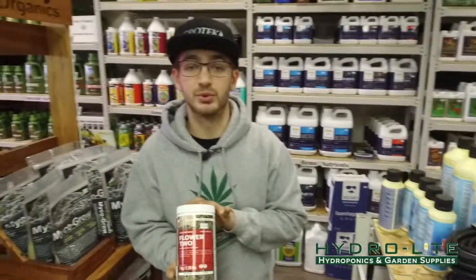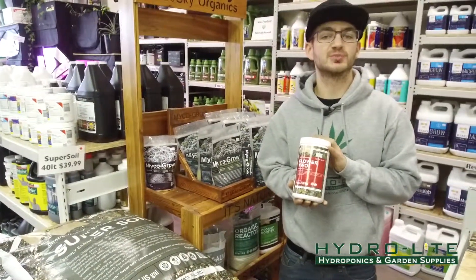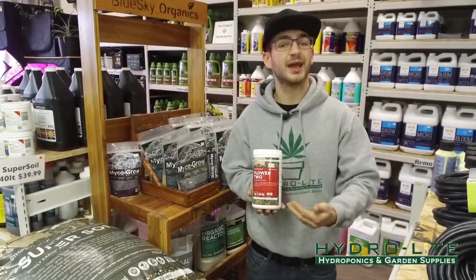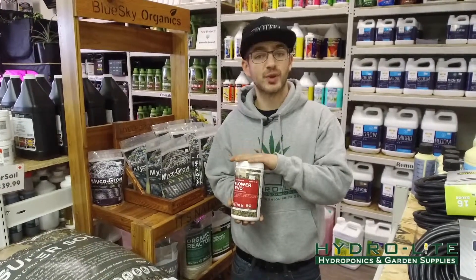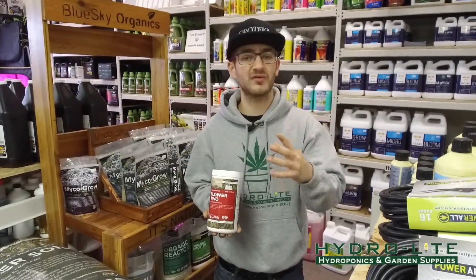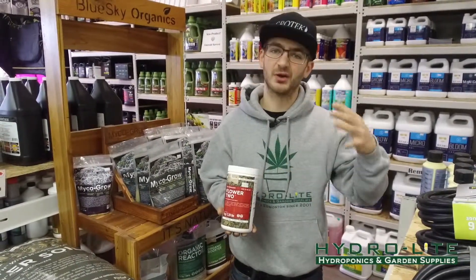Right here we have the Blue Sky Organics Flower 2. Now why this product is so special is because it's 100% organic and the numbers are so high on the NPK. It works great for organic grows or for someone who's trying to use something to beef up their buds without adding any salt.